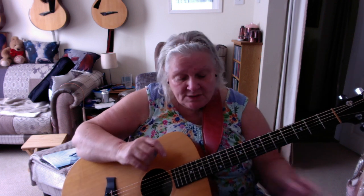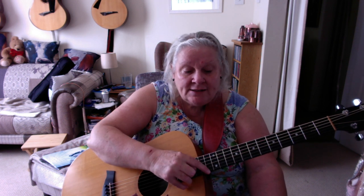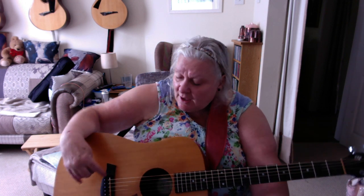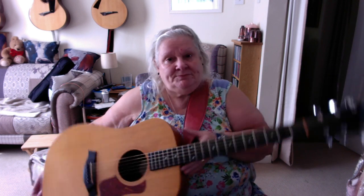Somebody asked about the measurement at the 12th fret. On the bass end it's 2mm or 0.08 of an inch, and on the high end it's 0.6 or 1.7mm. Right at the bridge, the string height on the bass string is 0.375 or 11mm.